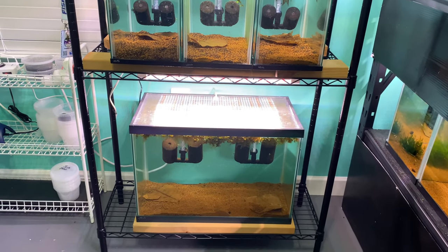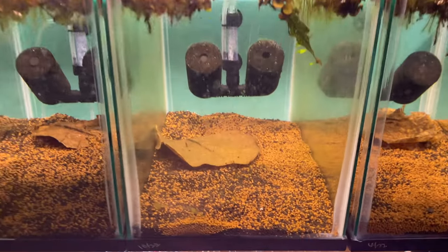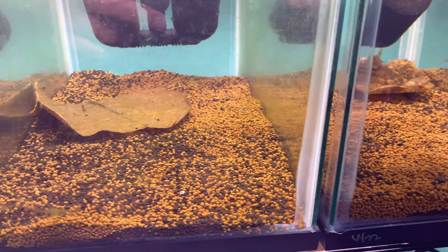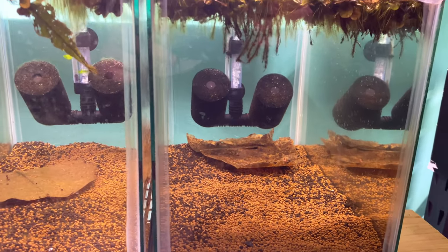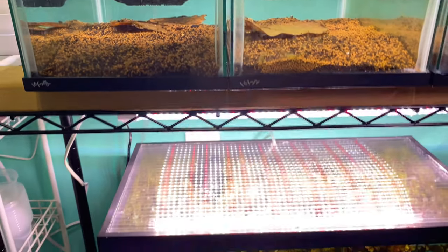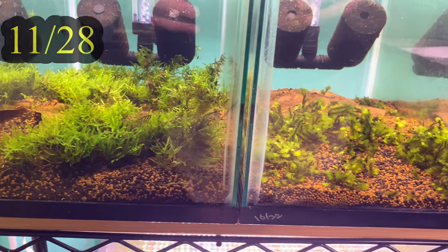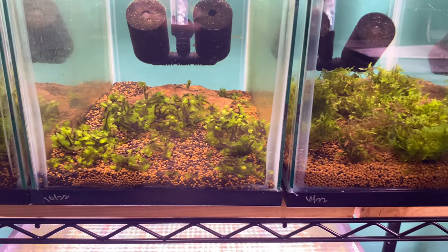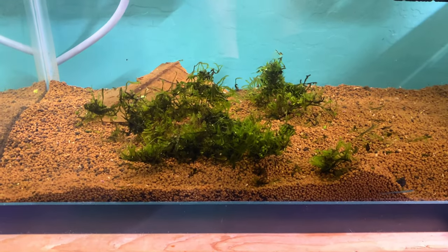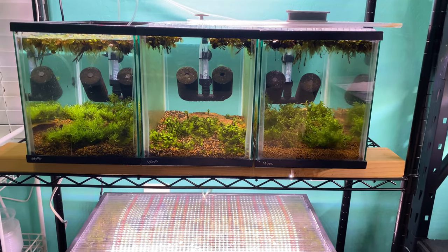These are the four tanks I set up for the moss grow out as well as some shrimp grow outs. I'm not quite sure what kind of shrimp I'm putting in here just yet, but it's a mix of ADA and Brightwell. You can see some hair algae growing in there, so I'm going to clean these up a little bit, get some algae out, then add the moss to the tanks, let them do their thing, grow out some more, and we'll check back with them.